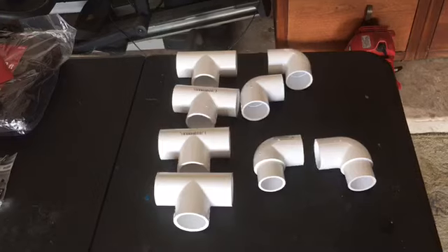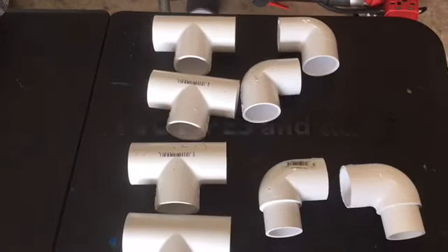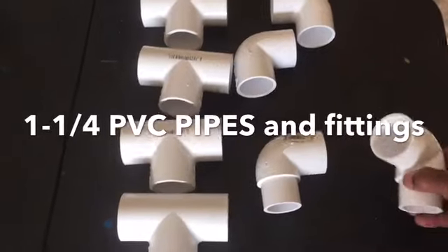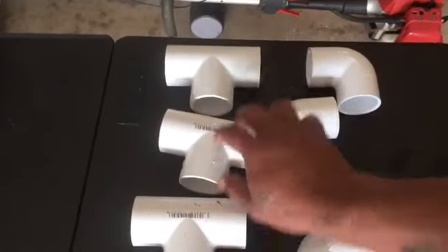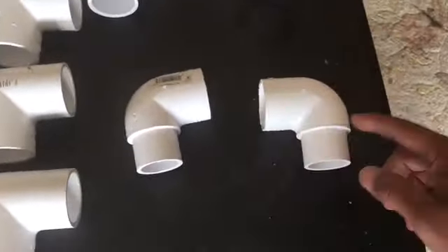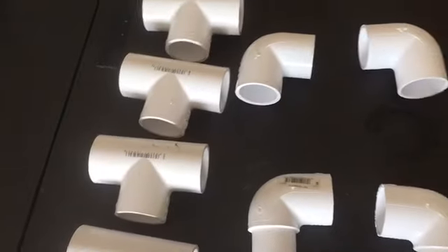I just came back from Home Depot and this is what I got. I decided to go with one and one-quarter inch PVC pipes — strong and thick, so they'll hold up under weather. I got four center connectors, two elbows, and two elbows with one and one-quarter inch in and one and one-quarter inch out.